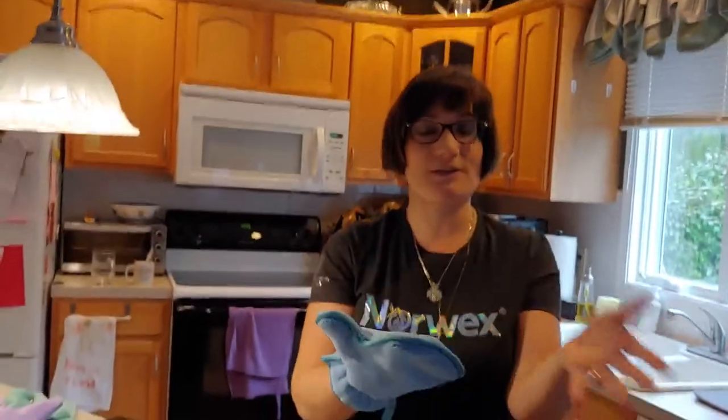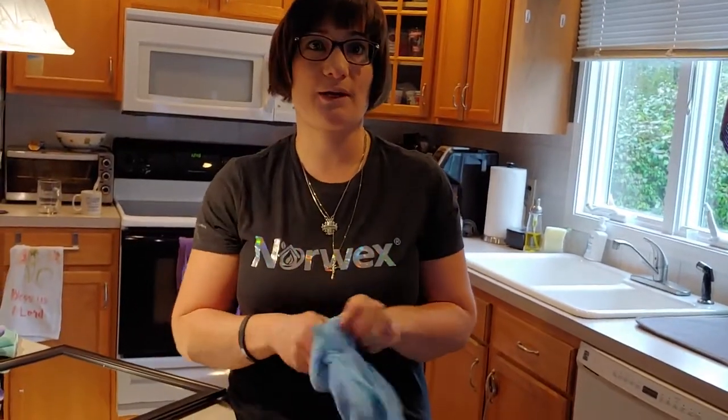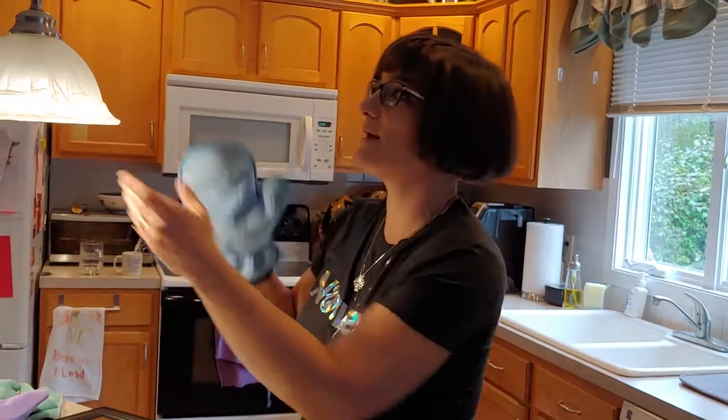If you've been dusting your whole house and one side gets pretty dirty, all you do is switch hands and now you have a fresh side to use. Another great thing about the dusting mitt is that if you get it wet — soaking wet under water — you can take it to any of your screens and just rub it up and down. It cleans your screens perfectly. You don't have to worry about taking them down or hosing them.